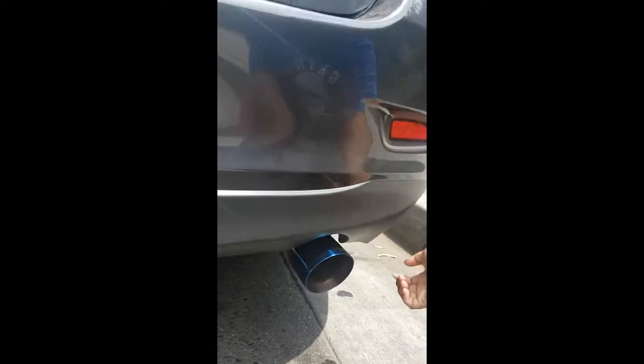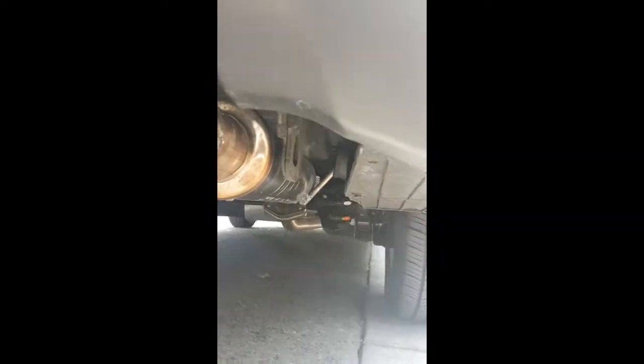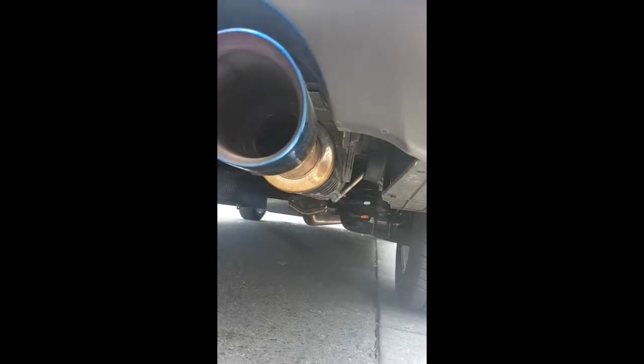So I'm gonna show you guys the final result. We put on the muffler only — it's Magnaflow — and we also got a burn tip so it looks nice and colorful. Now you guys get to hear the difference, and it sounds way better and way louder.